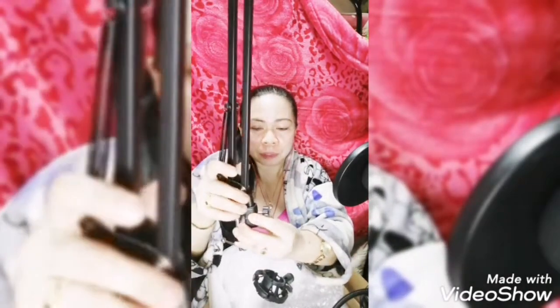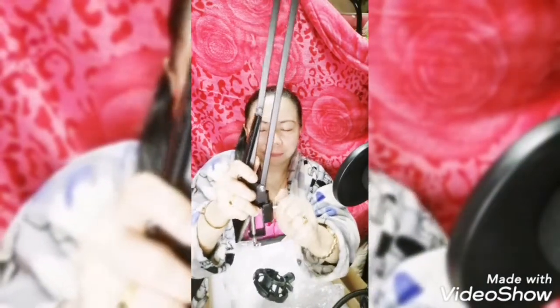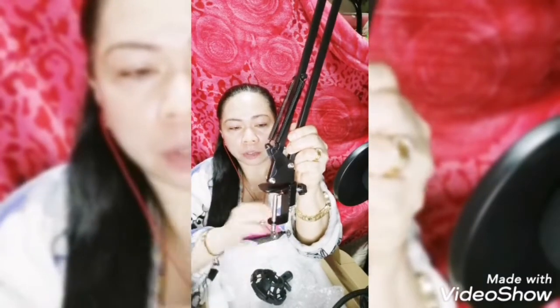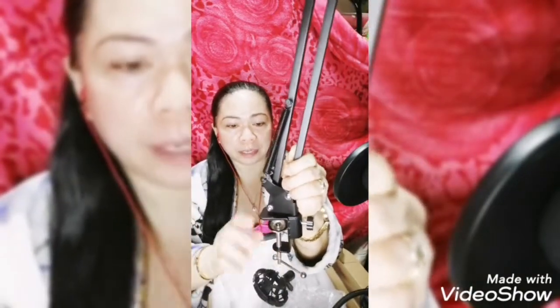Kulang pa sa duso — ayan, napasok na! Tapos ilock mo na — ilalock mo dyan, ayan. Nakalock na po sya. So ito yung lock nya kasi ganunin mo lang — bababa na po sya. So ito sya, bababa dito — pwede mo na to isuot sa lamisa, i-ano mo sa lamisa, tapos ilalock mo na naman sya uli, ayan.